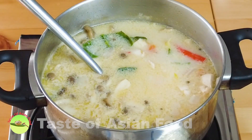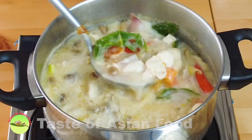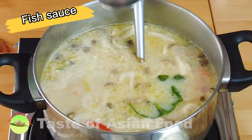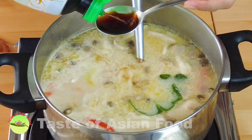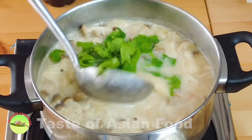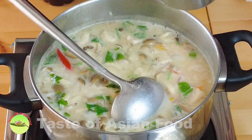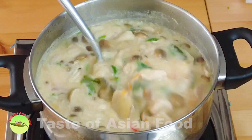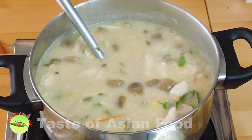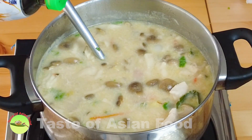Now it comes to the last step — seasoning the soup. Some palm sugar for sweetness, salt, and fish sauce for the savory flavor. Some coriander leaves, and lastly some lime juice for the acidity. Now it is done, but let's do a taste test to ensure the flavor is balanced. Just add a little bit more fish sauce.